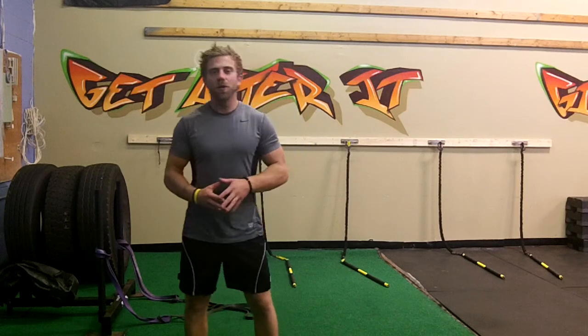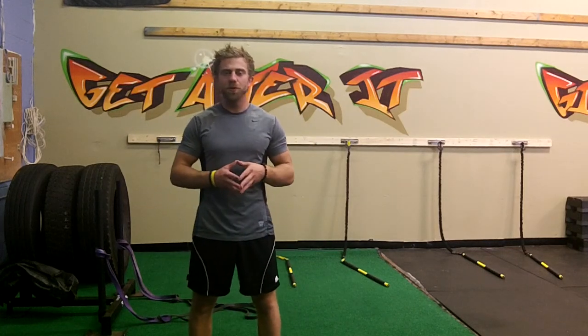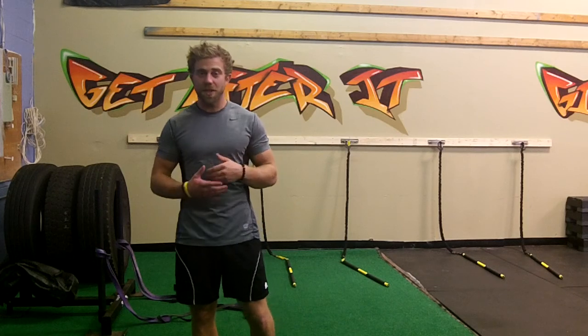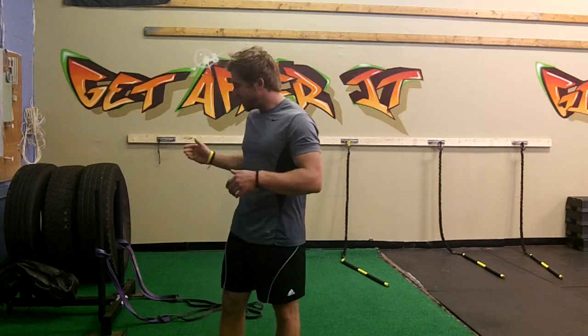Hey guys, this is Craig here with Bell Fitness Studio, Connecticut's Simple Number One Fat Loss and Toning Solution. Today I want to talk to you about a piece of equipment that we recently just got to our program, and that's the Prowler.